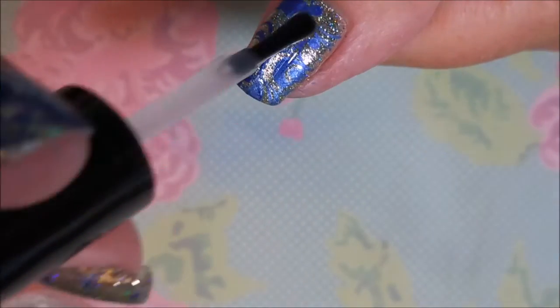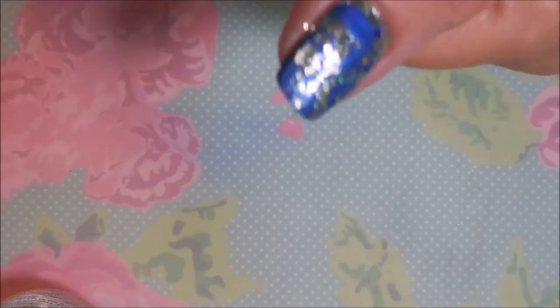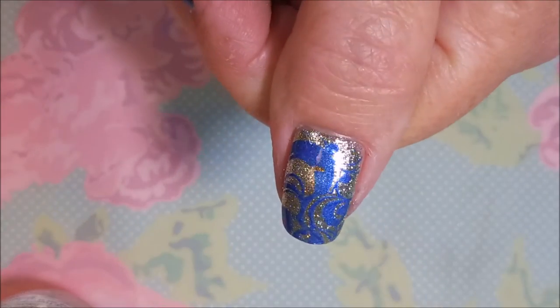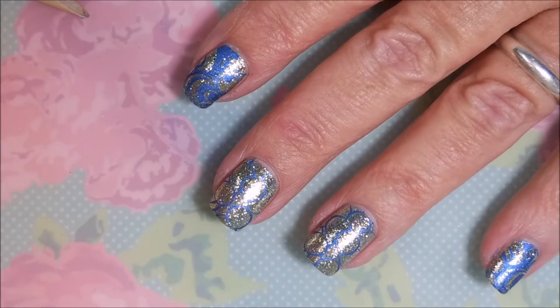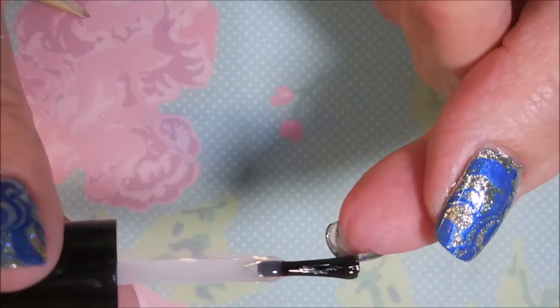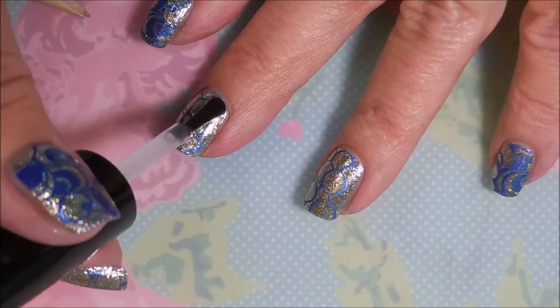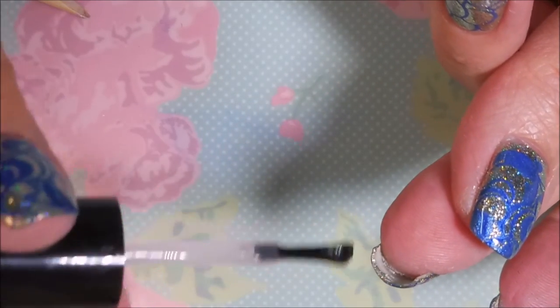I'm going to top this manicure off with some Posh Top Coat and seal that stamp design in. I just love these KB Shimmer Birthstone polishes — I think they're all just gorgeous. I am being fairly generous with this top coat. I've noticed that Posh is a lot like Seche Vite in that manner — you don't want to be chintzy with it, you've got to do a rather thick coat of it.